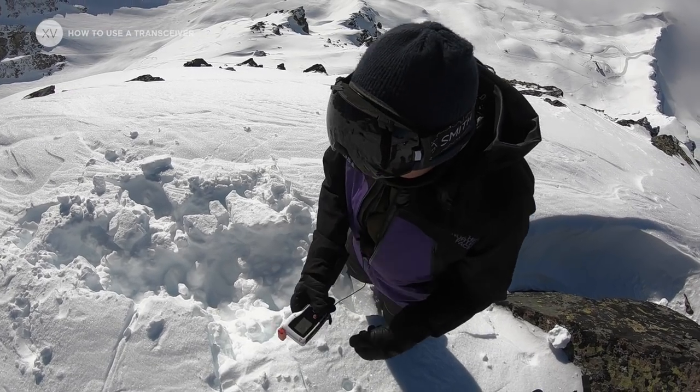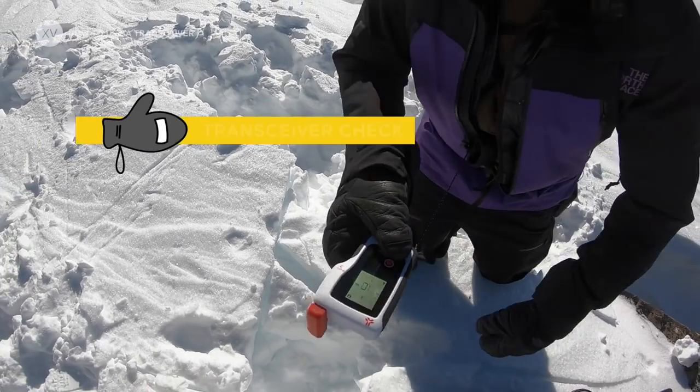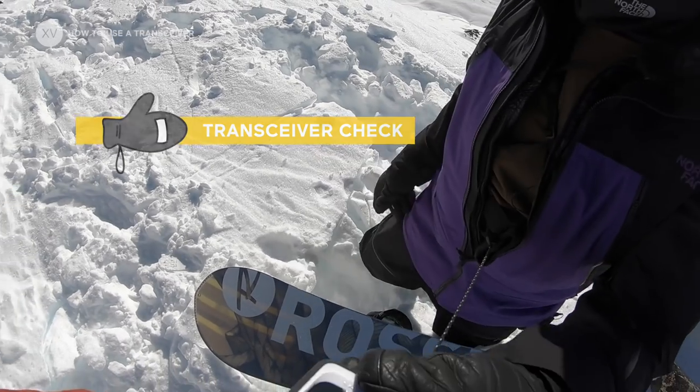I try to always check my mates at the beginning of the day to make sure everyone has got their transceiver on and properly working.